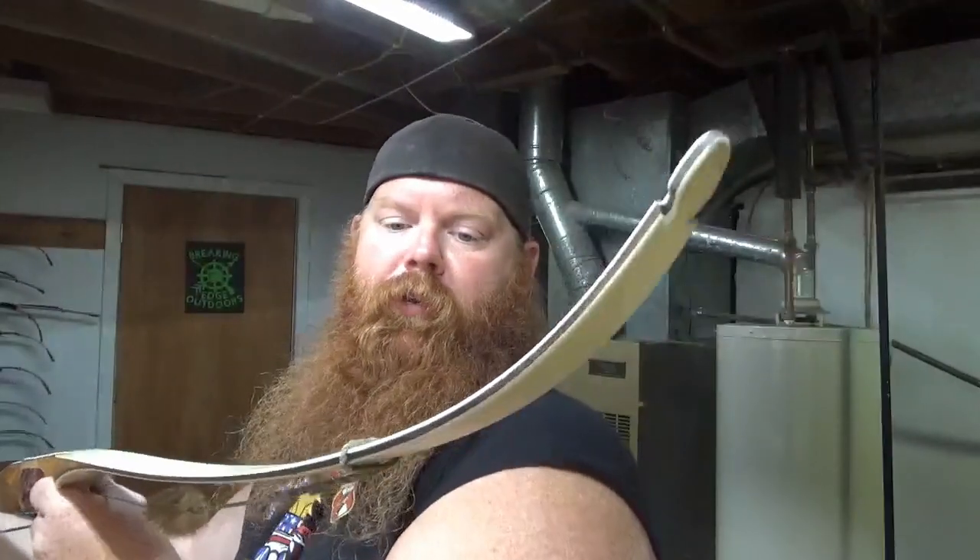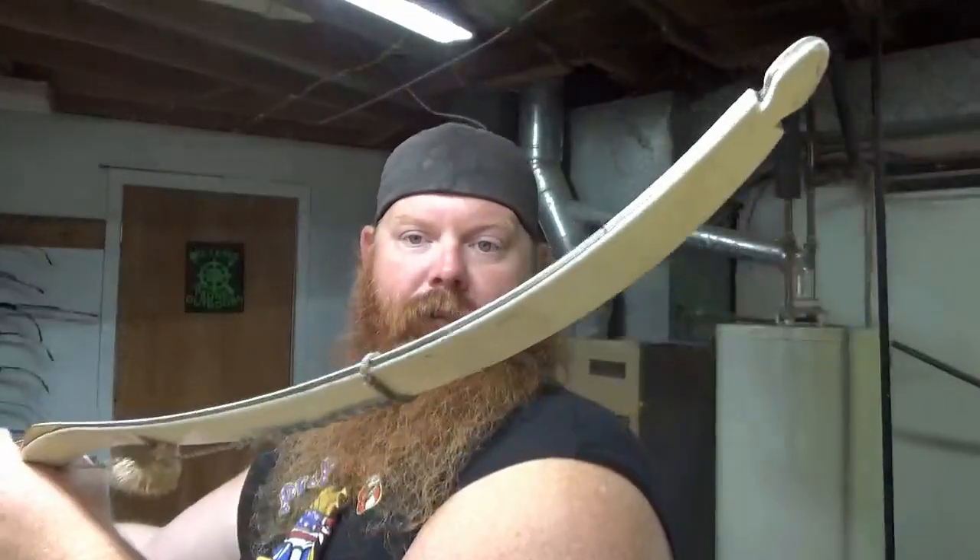Now we're going to kind of get into the kids' bows. This is an old Ben Pearson Collegian longbow — I picked this one up at an auction too. It is a longbow even though those tips curve up — it's a reflex-deflex bow. It's 25 pounds at 28 inches, so it's not pulling anywhere near that much at the kid's draw length. This is something we need to do more often — we haven't actually shot traditional for a while. Maybe if the weather holds up we can actually go outside and shoot.